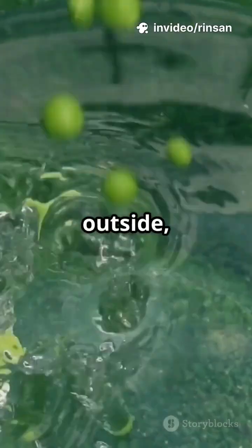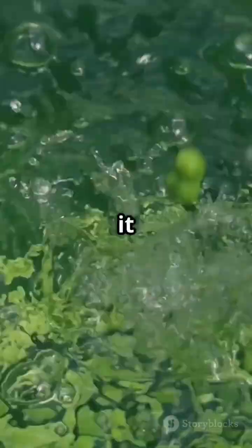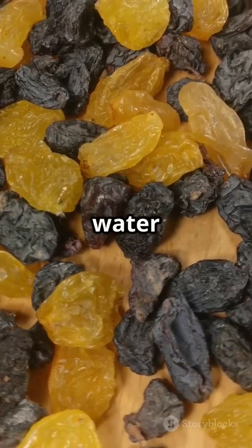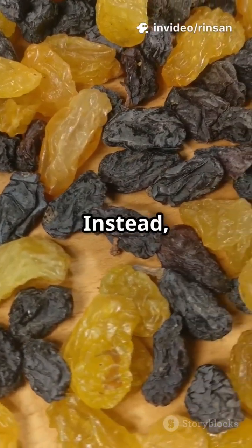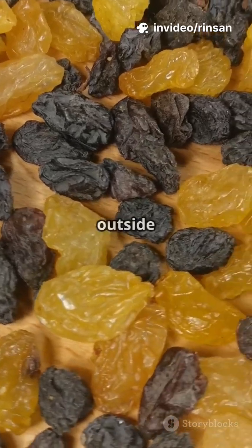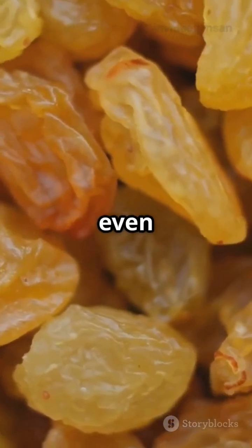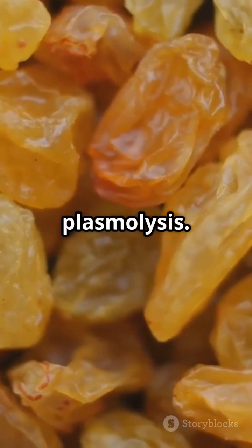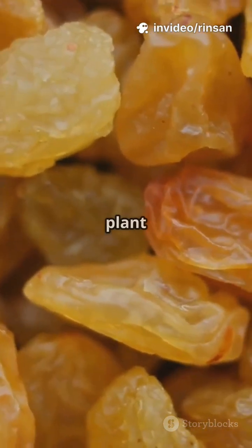In plain water, water rushes into the raisin — this is called endosmosis. The water moves from the outside, where it is more concentrated, to the inside of the raisin, where it is less concentrated. But in salt water, the concentration of water is lower outside the raisin, so water doesn't enter. Instead, the high concentration of salt outside draws water out of the raisin, sometimes causing it to shrink. This is called plasmolysis — the opposite of endosmosis — and can be observed in many plant cells when placed in a hypertonic solution.